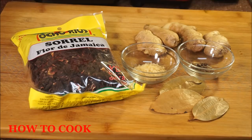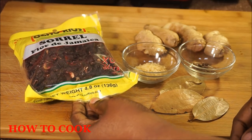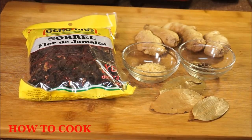Living in the US, I don't have access to pick sorrel from my backyard. The best one I've found so far is the Oterius sorrel. That one comes out really, really nice — we tried a couple of brands but Oterius was the best. This is a 4.8 ounce bag and it serves a lot of people.